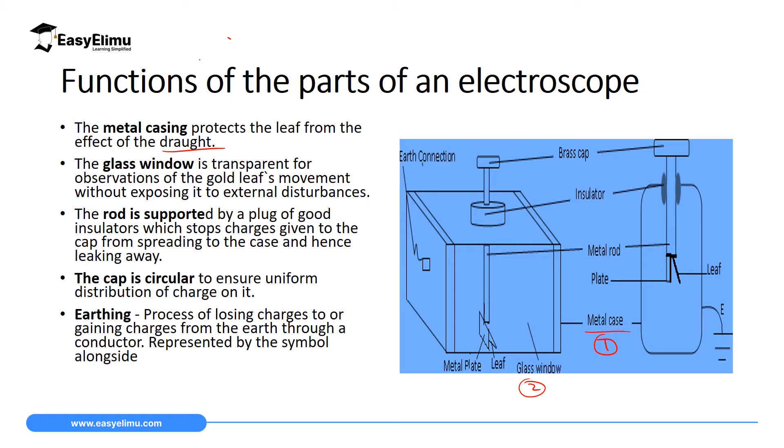If we don't have a transparent window, it means we must open one of the sides. If we open one of the sides, air from outside can move in and cause the leaf to deflect, which will give us a wrong impression of whether the material we want to test is charged or not.